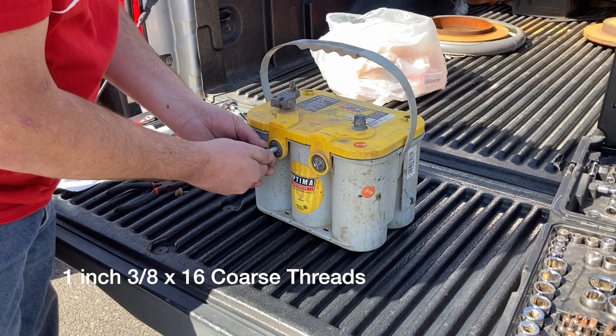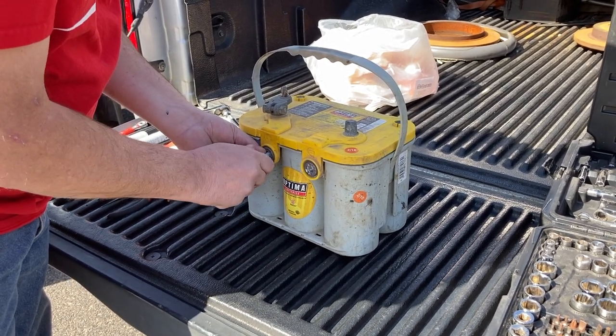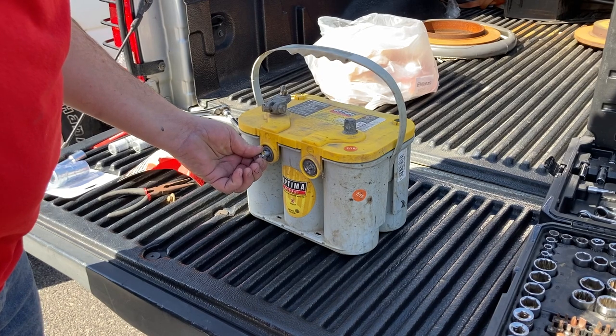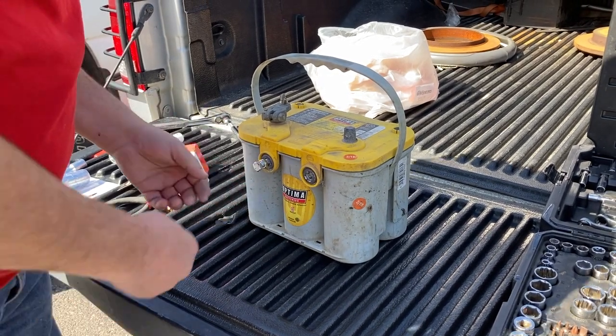You wouldn't have to take the battery out, but I wanted to so you could see this better and what was going on. I also wanted to get this started where I could get it started real straight. It's kind of a limited area when it's in the truck, but you could eliminate taking it out and just do it in the pickup.